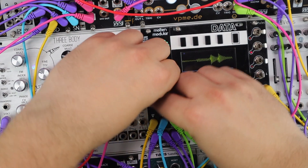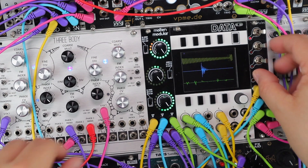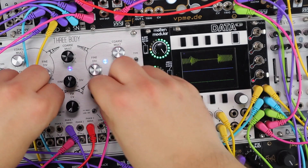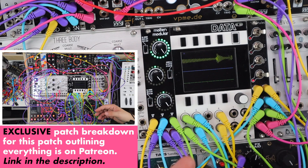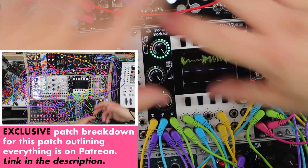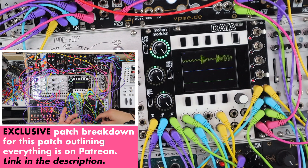If you're a Patreon supporter, I'll do an exclusive rundown of this whole patch if you're curious about the effects, the routing, maybe the free-body patching and the sequencing.